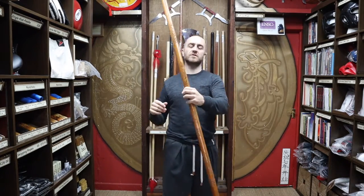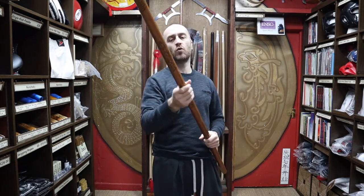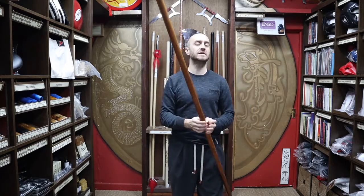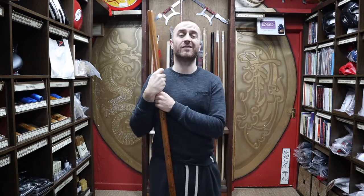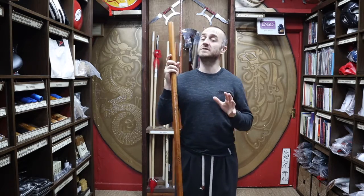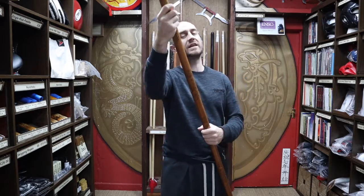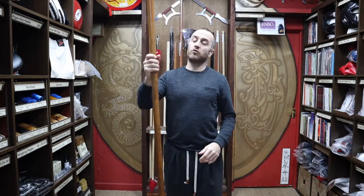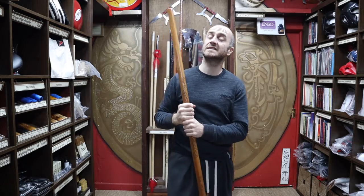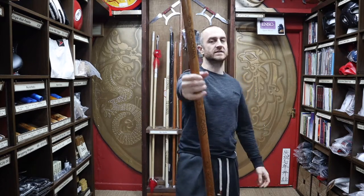As the title suggests, this is a bo staff with a carved dragon all the way down the length of the staff — a really pretty bo staff. There aren't many bo staffs out there in the martial arts market that are particularly fancy; they all tend to be quite plain. So this is an exception — a really nice looking, really tactile bo staff. A lot of people really like to have something that stands out from the crowd, and if that's what you want, this is the staff for you.